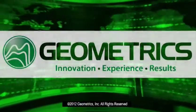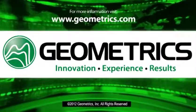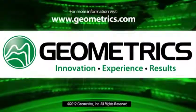Pricing and contact information can be found on our website at www.geometrics.com, or call us at 408-954-0522.